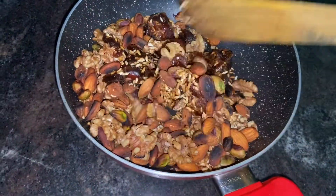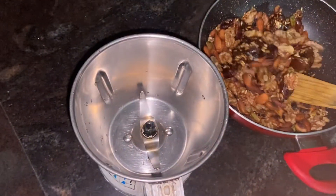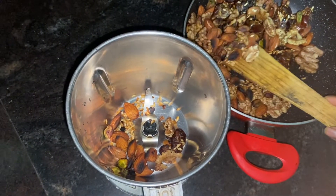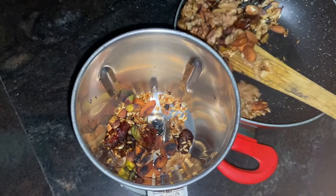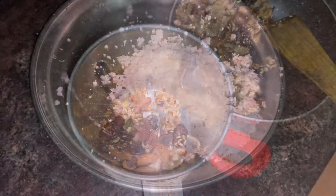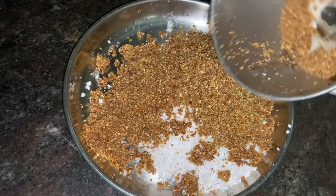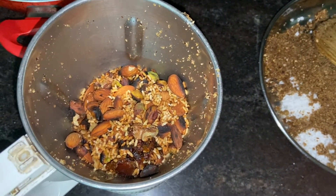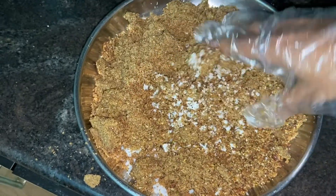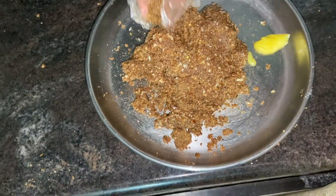I'm going to mix it all together. For the first time, you will have the same roasted mixture. Then we will add a little bit and mix it in. I have a dough for this. We will add the mix and roll it into balls in a bowl.